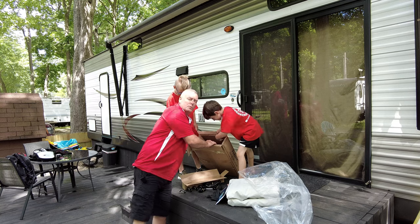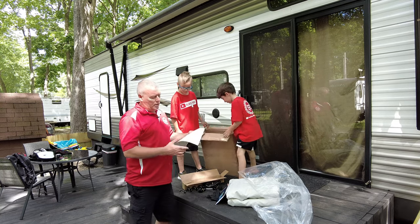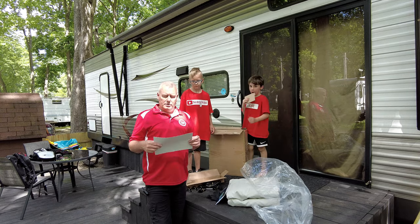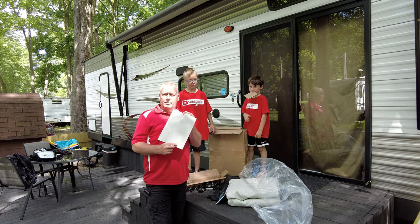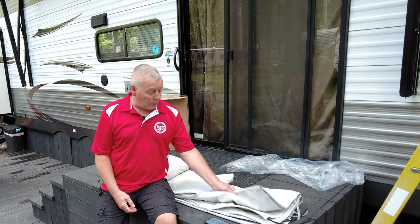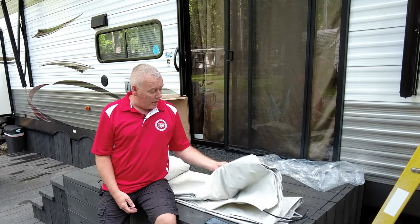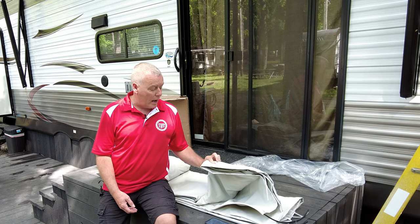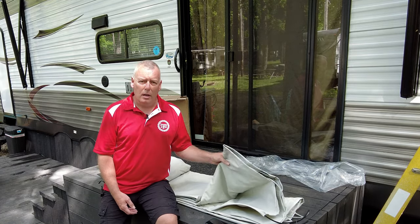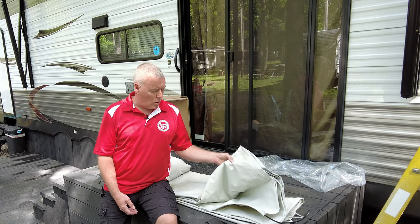It also comes with a patch. You guys all know, if you've been RVing, sometimes things happen — branches come down, storms come up — so it does come with a pretty good-sized patch in case you need it. My first impression after getting this out of the box: it's a pretty sturdy material. You don't have that plasticky vinyl feel like some of the cheaper fabrics do, and it looks like it's going to hold up pretty good.